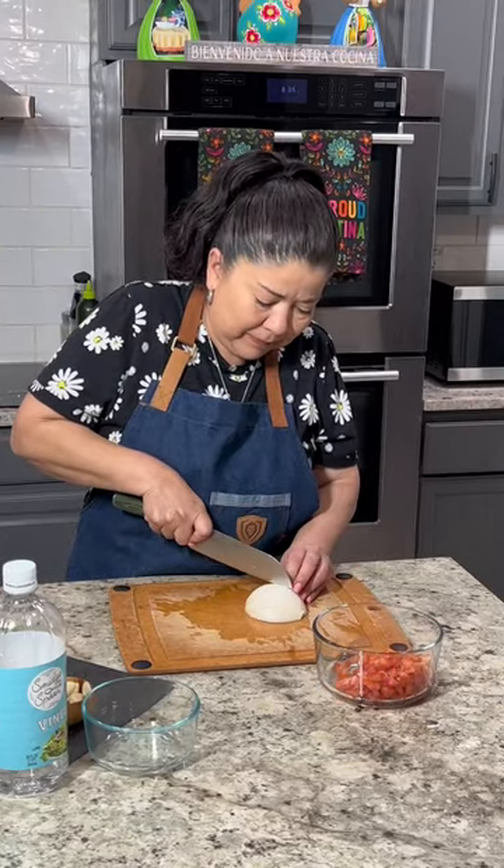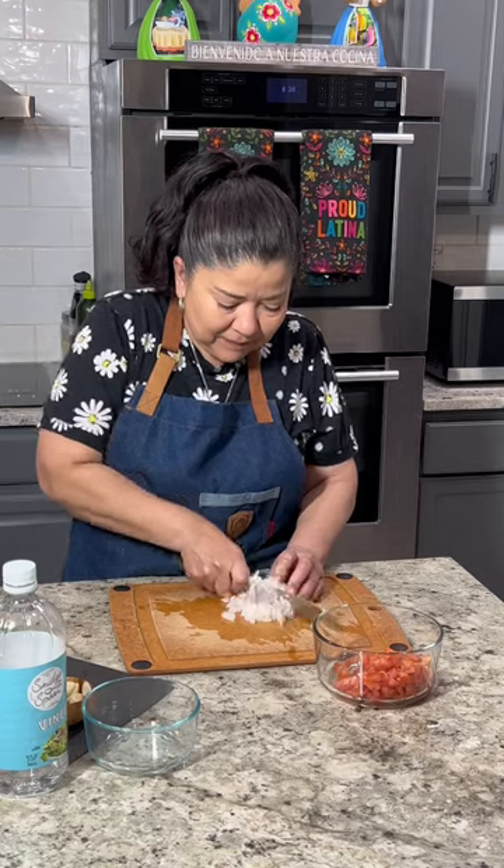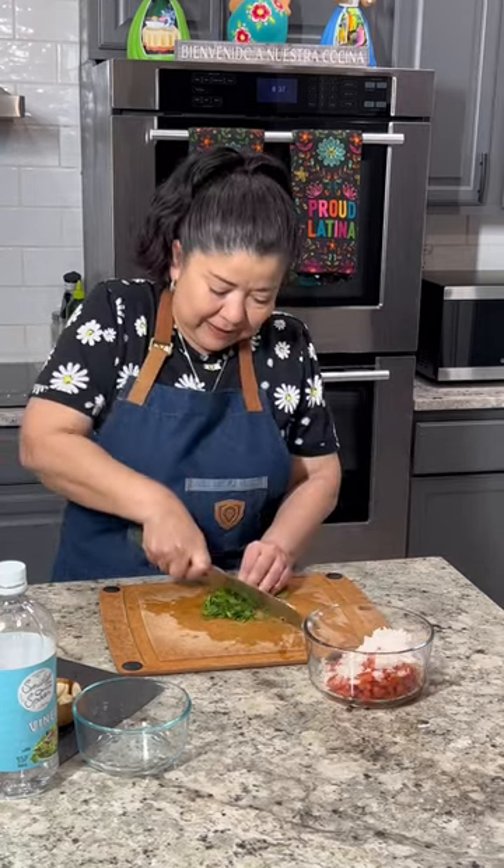In the first bowl, we're going to add one finely diced roma tomato, a fourth of an onion, and a handful of cilantro.